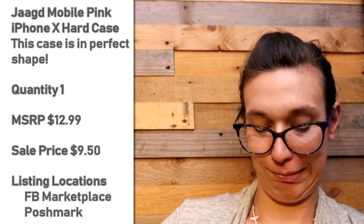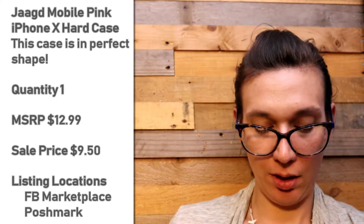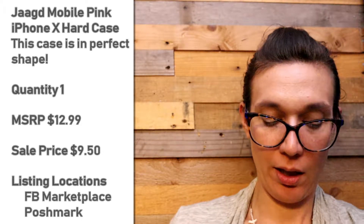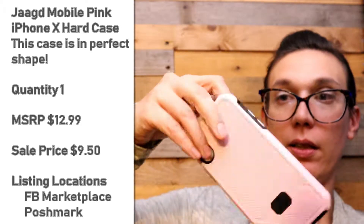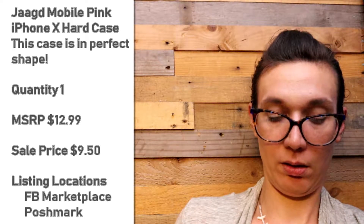This is a Jagged mobile case for an iPhone X and it says pink. And it is a really nice pastel pink, black on the inside. I like that color combination.